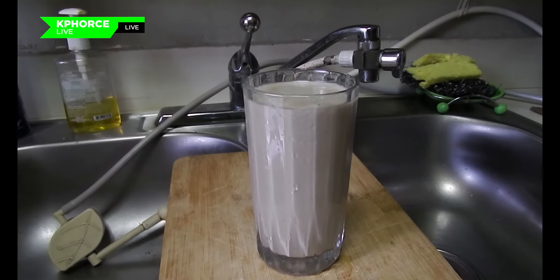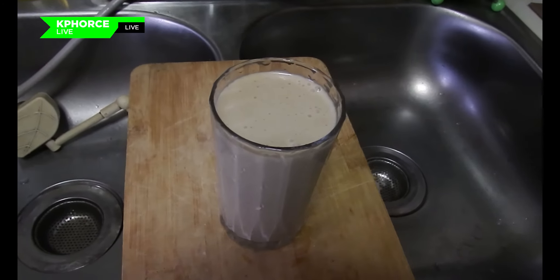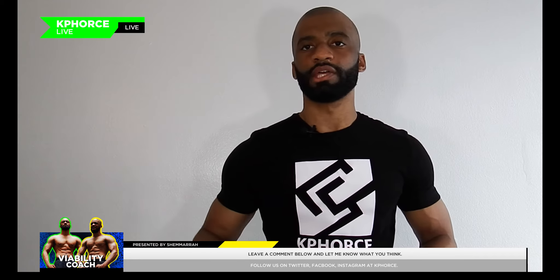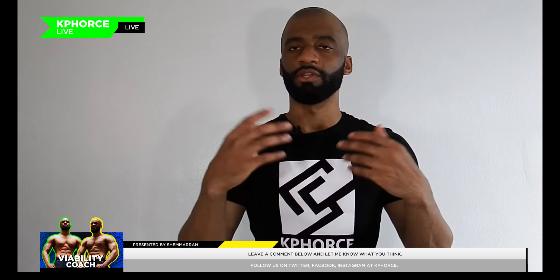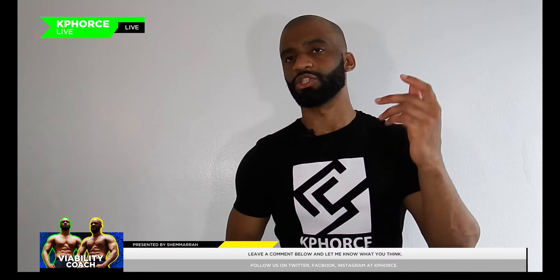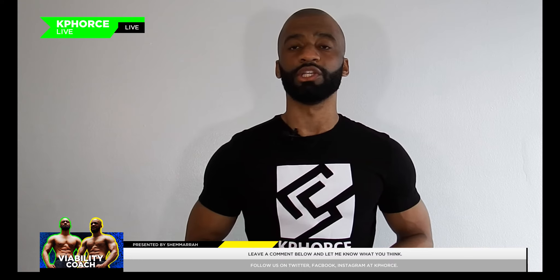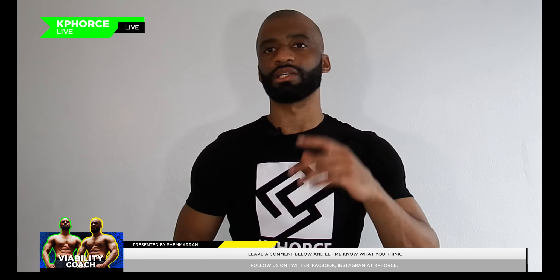There you have it — my peanut butter protein shake. It's all natural, it's healthy, and it's a quick easy mix that can last a couple of days. I make it about twice a week and incorporate it into my meal prep plan. If you haven't checked out my meal prep video, the link is in the description below. This is your boy Shamar the Viability Coach, clocking out — I have more fitness videos coming, so stay tuned. Peace.